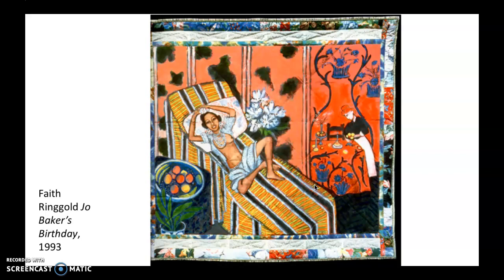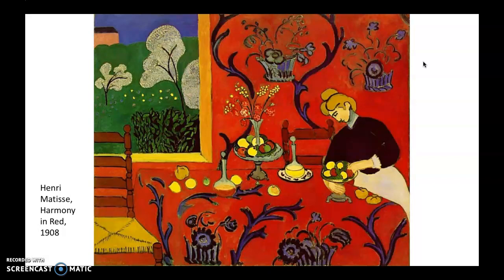Here are a few more from the French Collection. This one, called Joe Baker's Birthday, is referencing Josephine Baker, who was an American woman who ended up going to France and having a pretty exciting life working as a dancer super involved with music and art scenes formed by African American expatriates — African Americans who had left and were living in Paris, where they had a little bit more freedom from the systemic racism in the United States. Here in the corner, some of you might recognize that — it's a reference to a painting by Matisse. So again, referencing modernism.